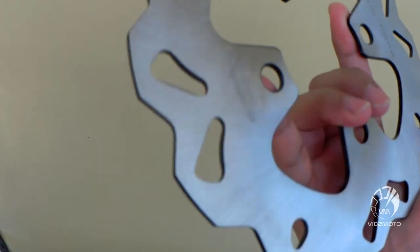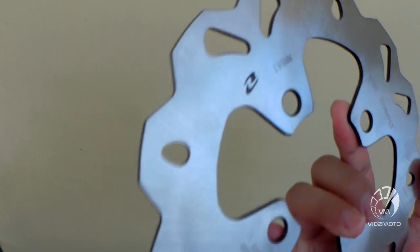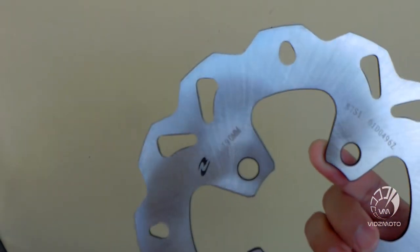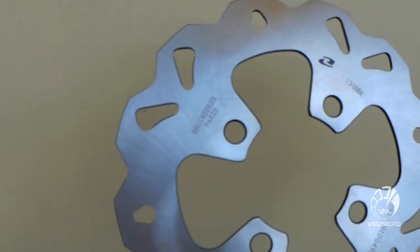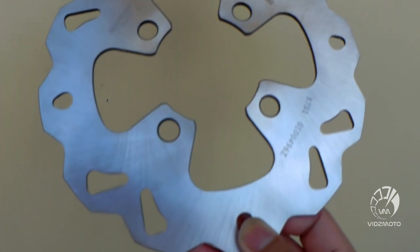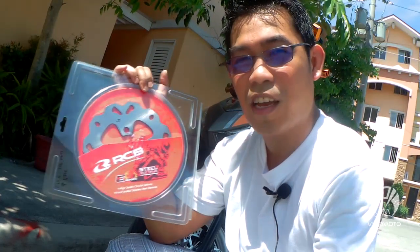So ito yung Racing Boy E-Series na Rotor, ito sya yung binili natin worth 1,200. 190mm ito mga kavids, standard size. Ang pinakamagandang feature nito is stainless — hindi sya kinakalawang, unlike dun sa stock natin na kinakalawang. So it's a perfect upgrade for your rotor disc. Install na natin, let's go!